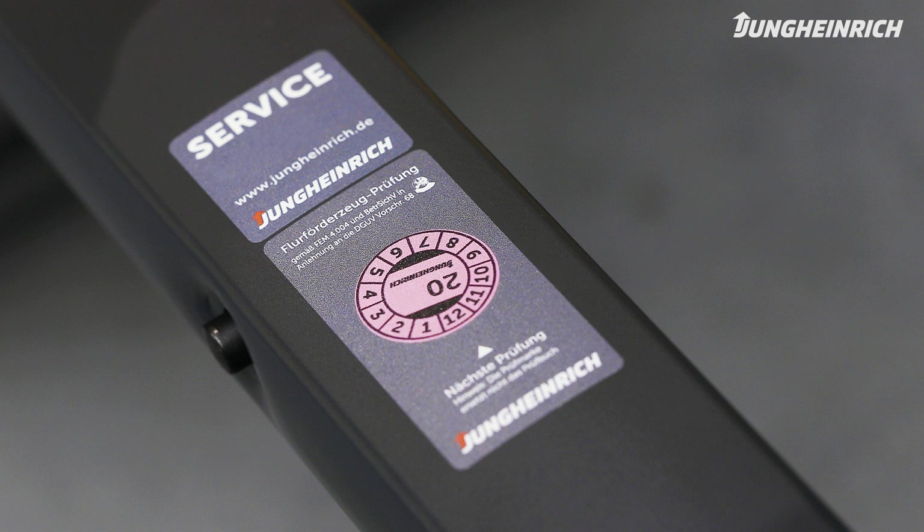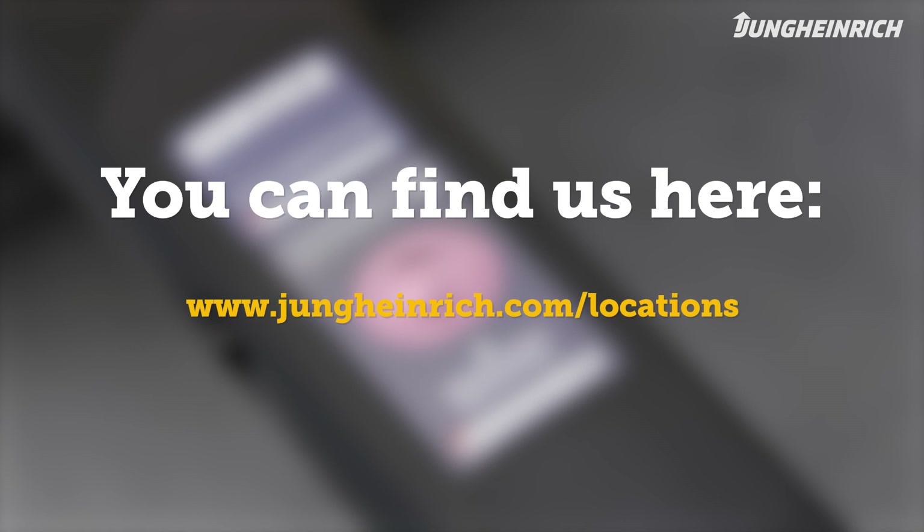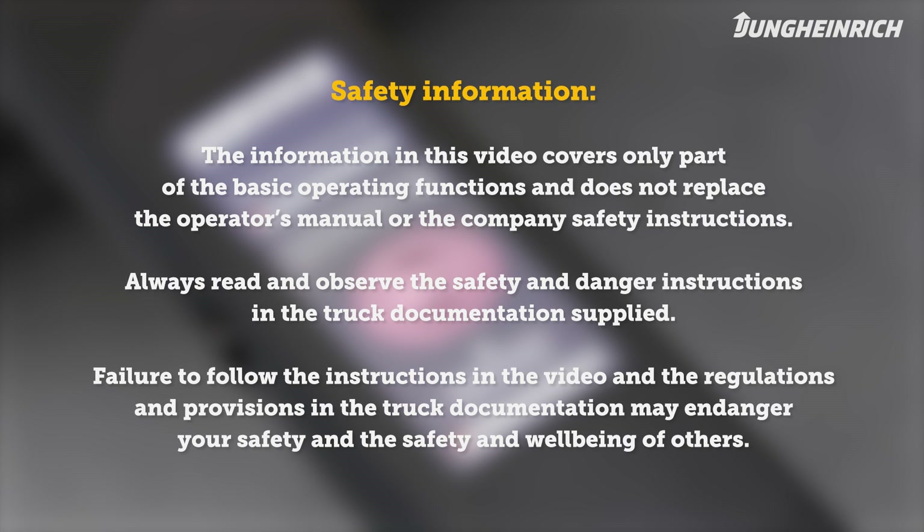Any questions about the truck or how it operates — we are nearby. Please observe the safety instructions. Further important information on the operation and maintenance of the truck can be found in the operator's manual supplied.